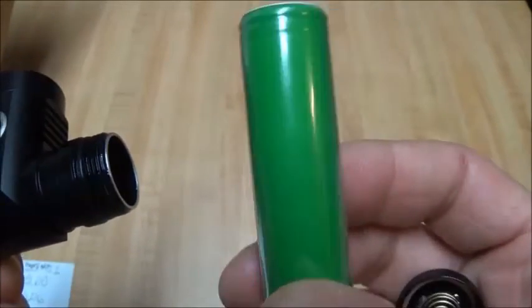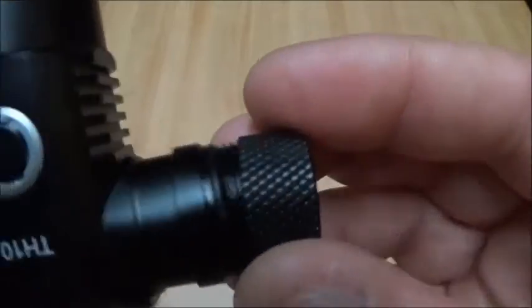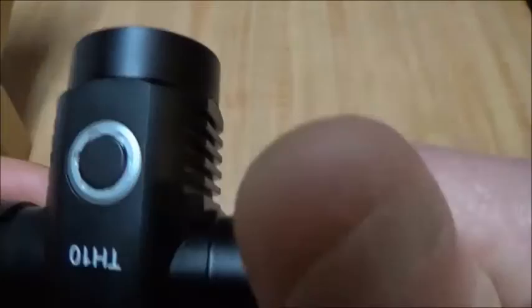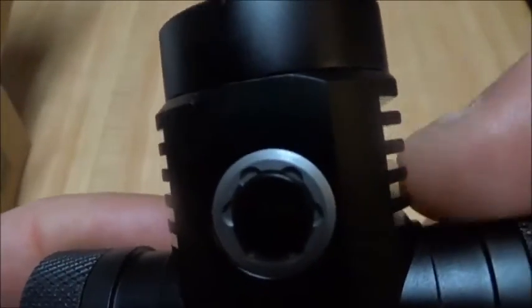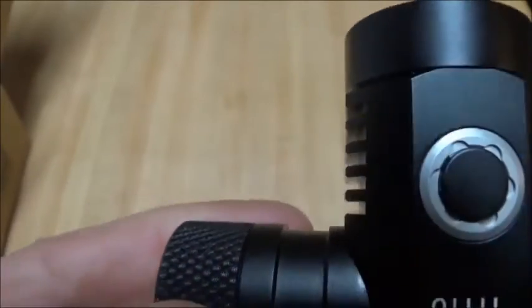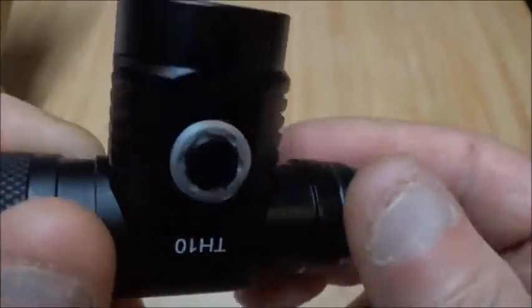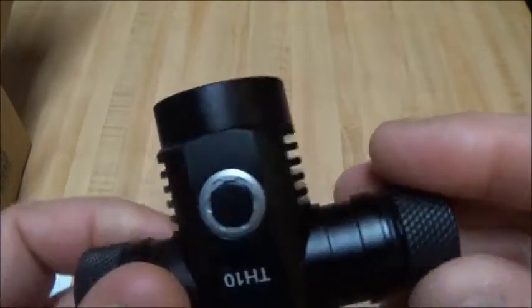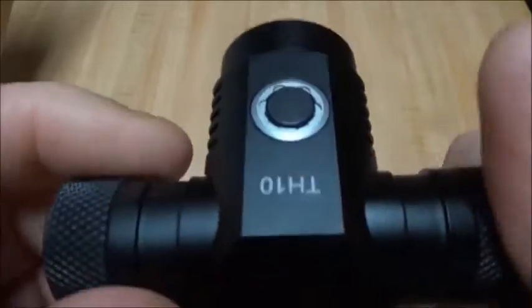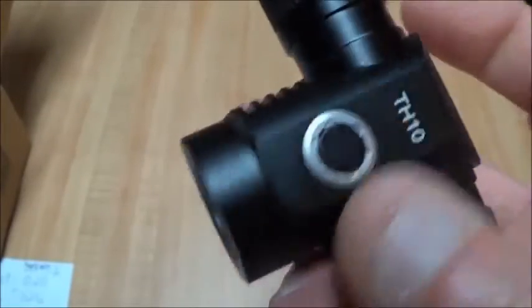I've got an LG MJ1 in this right now. The threads are buttery smooth on this thing. It's got some fairly deep fins — about as many fins as they could fit on it. I've run it on turbo for probably about 15 minutes and it never did get super hot, so the cooling is pretty sufficient. The anodizing is all real good — it's just a well-constructed light.